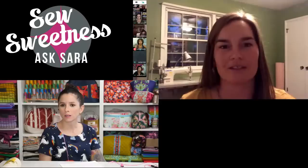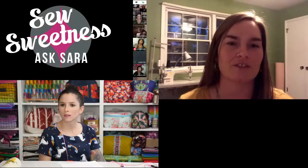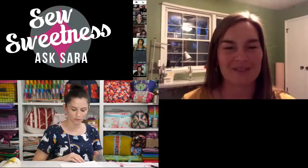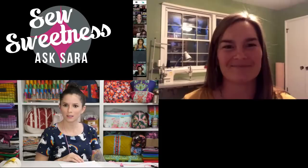Bethany sells on consignment at Hallmark, which lets her test out products. There's also a local store called Made in KC that buys from her wholesale. She loves mass production — making 20 or 30 of something at once goes very fast.